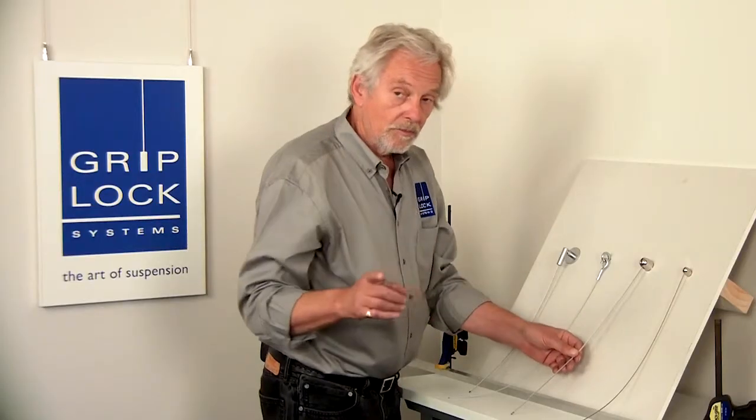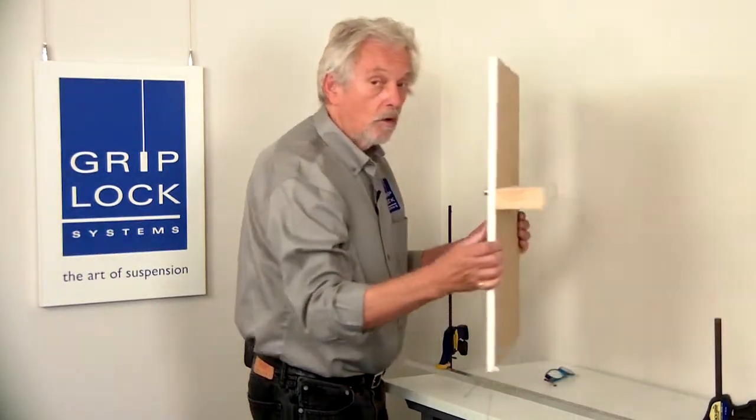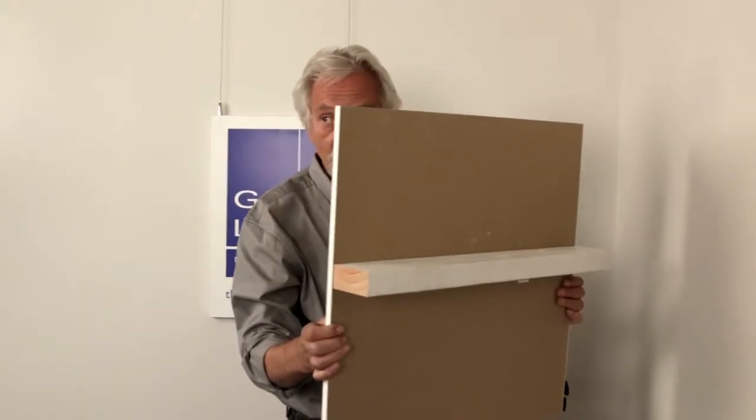Before I go on to number four — all these things, all of them, attach to structure. There's no other way to do it.